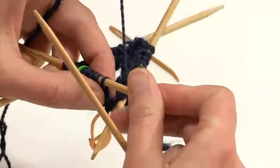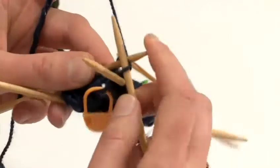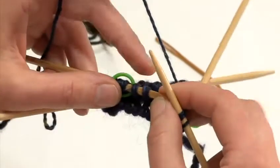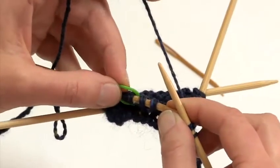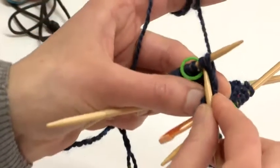Now the decrease sequence is as follows. I will knit three stitches, or in other words, I will knit to two stitches before the marker. I will then knit those two stitches together.